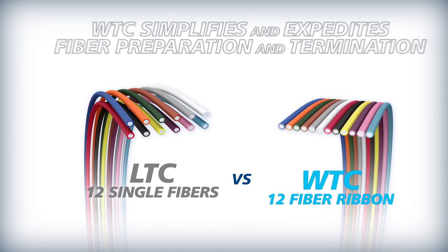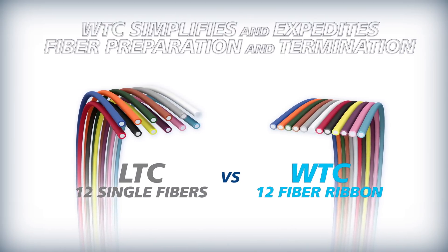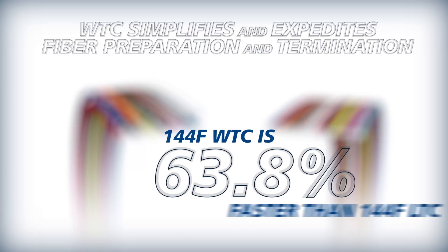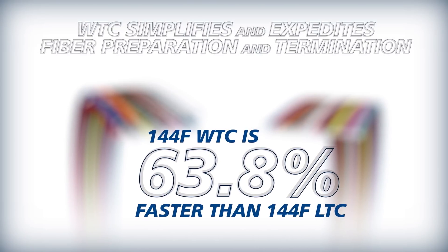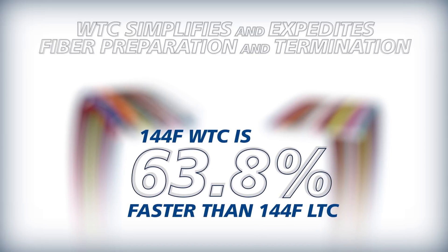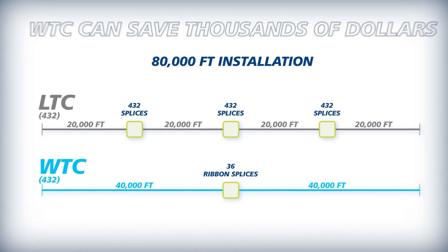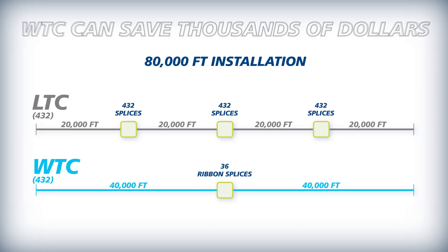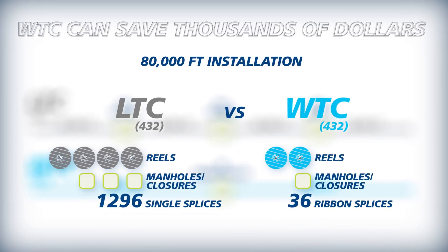Fiber preparation and termination are simplified and expedited dramatically with Wrapping Tube Cable. Mass splicing 144 Fiber Count Wrapping Tube is 63.8% faster than 144 Fiber Count Loose Tube Cable. When used in terminations in place of Loose Tube Cable, Wrapping Tube Cable can save you thousands of dollars in overall project costs.